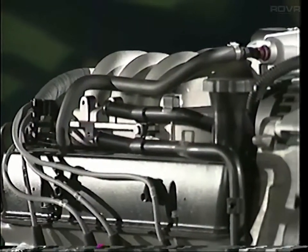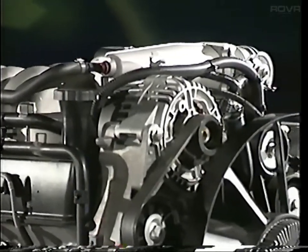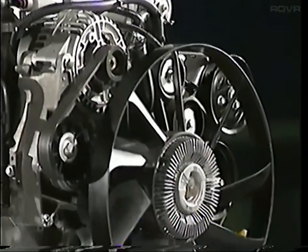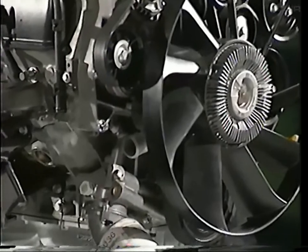The petrol engine fitted to Discovery Series 2 is a 4-litre V8 and is an adaptation of the existing power units. It does, however, have better torque and power characteristics compared with previous units of the same capacity.